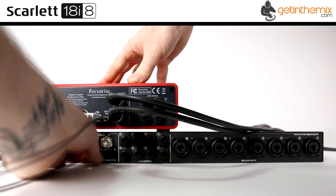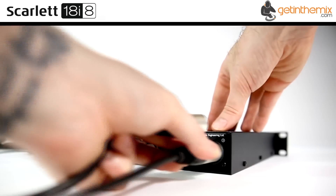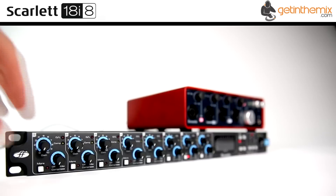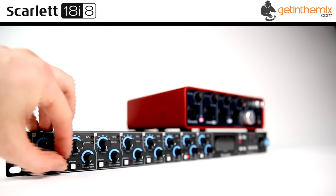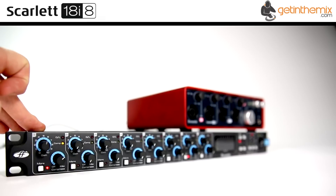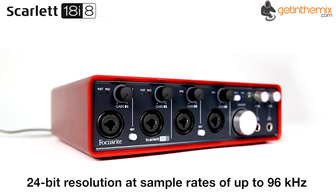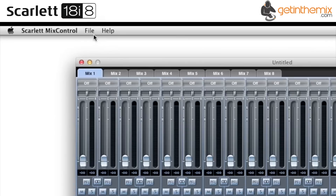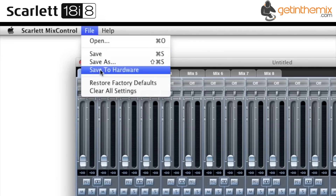The Scarlett 18i8 also includes the Scarlett plug-in suite which has compression, gating, EQ and reverb for tracking and mixing, and there's also Ableton Live Lite, Loopmasters sample content, and the Novation Bass Station Analog Modeling Synth plug-in. For more information and current price, please click the link below — the Focusrite 18i8 is available from www.getinthemix.com now.